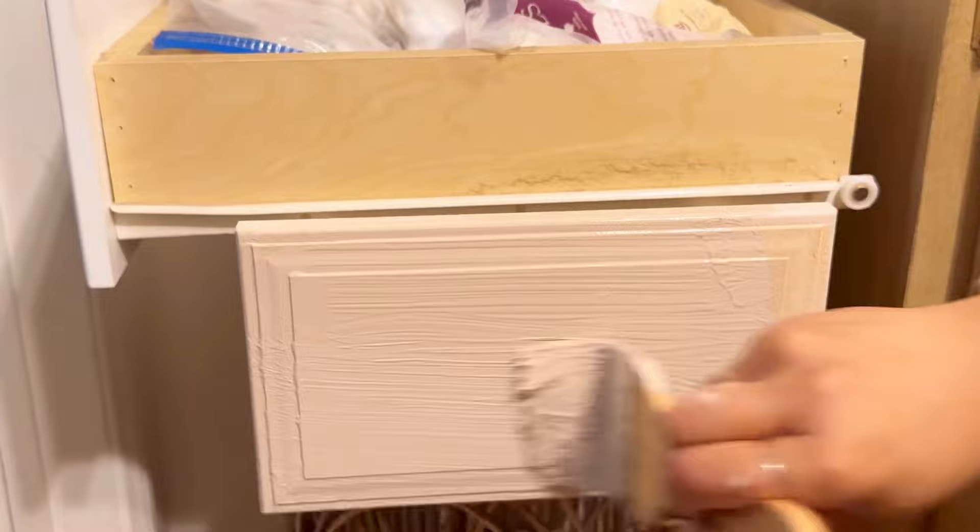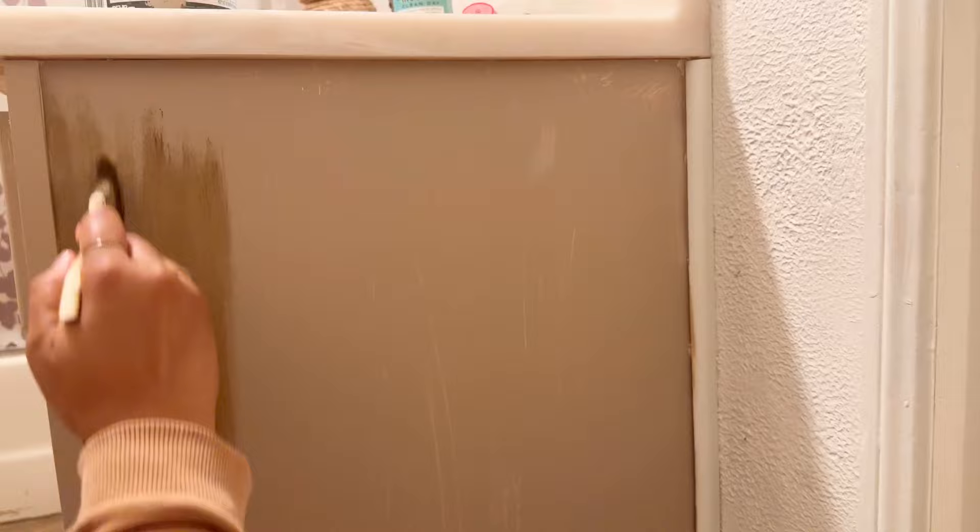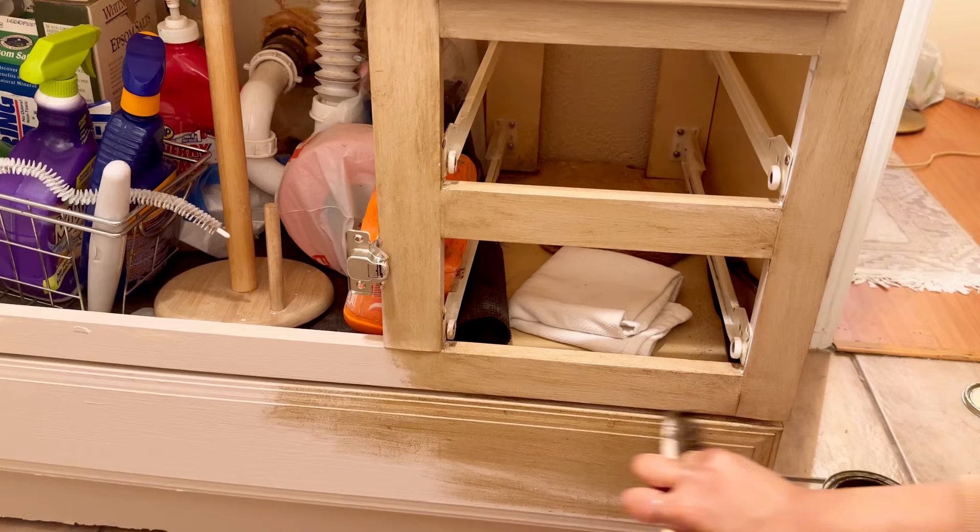After I did two coats over the whole thing, I went back over the entire thing with a furniture wax in the color Dark Antique. Since the top coat is furniture wax, it makes it slightly water resistant and holds up really well in the bathroom.